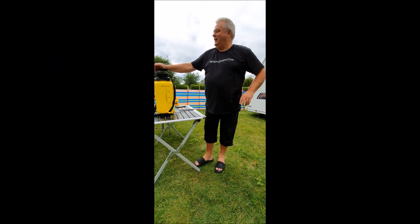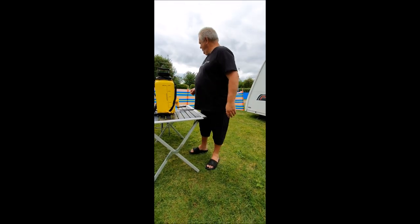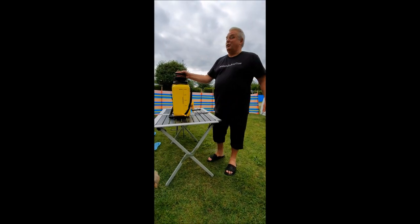And welcome to Hitch Up and Toad. As promised, part two of the portable power washer.